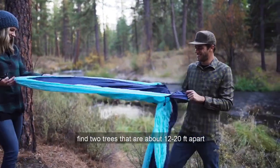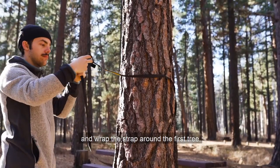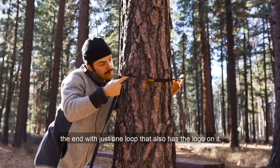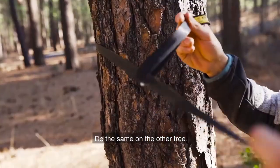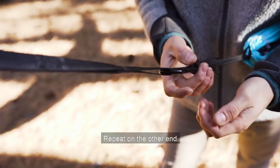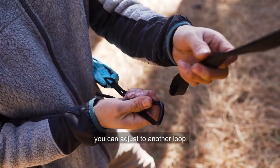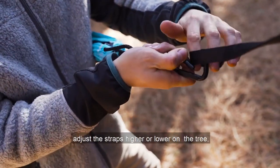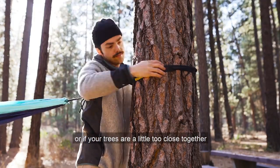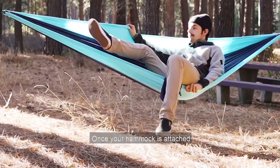To set up your hammock, find two trees that are about 12 to 20 feet apart and wrap the strap around the first tree. Put the end with several loops through the end with just one loop that also has the logo on it. Do the same on the other tree. Then grab your hammock and clip one carabiner to one of the loops on the strap. Repeat on the other end. If your hammock is hanging too low, you can adjust to another loop, adjust the straps higher or lower on the tree, or if your trees are a little too close together, you can also wrap the strap around the tree more than once.